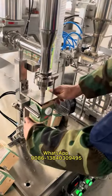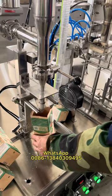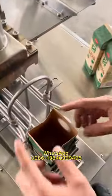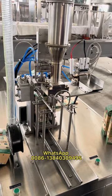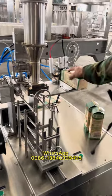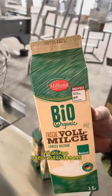Top refolding and sealing. Before sealing the carton, you need to use hands for the top refold — a little bit. Let's bring it, let's be ready.